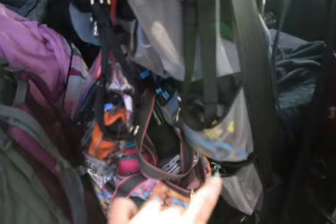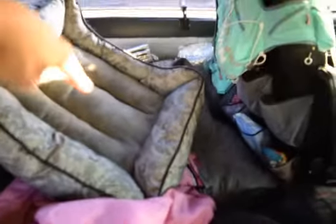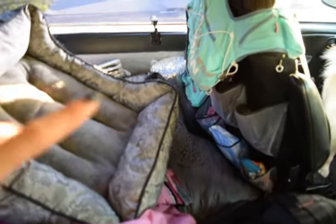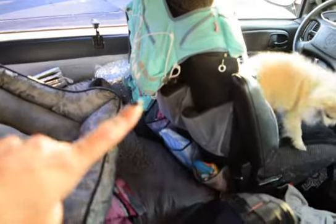On the back of the seats — what van doesn't have these little shoe racks — on the back of the seat is all of Spike's stuff: his leashes, collars, that sort of thing. There's also a shoe caddy on the back of my seat that usually has my stuff, like my eyeglasses and just some small things.